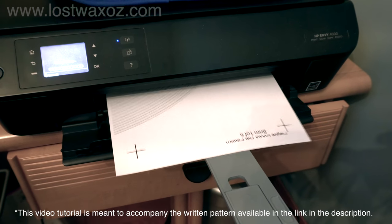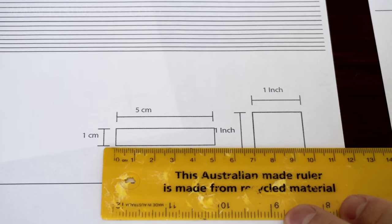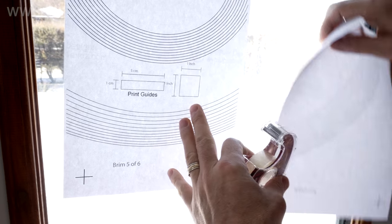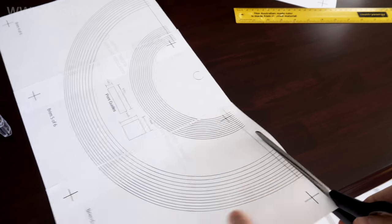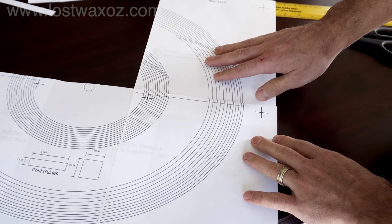Start by printing the pattern, making sure it's set to print at actual size. You can verify that it's printed correctly by measuring it with an Australian ruler. Once all the pieces are printed out, you can tape them together. I usually do this on a window so I can see through the paper to line up the alignment crosses. And if you like being pedantic, feel free to cut off the margins from the paper so when you put them together there are no annoying gaps.